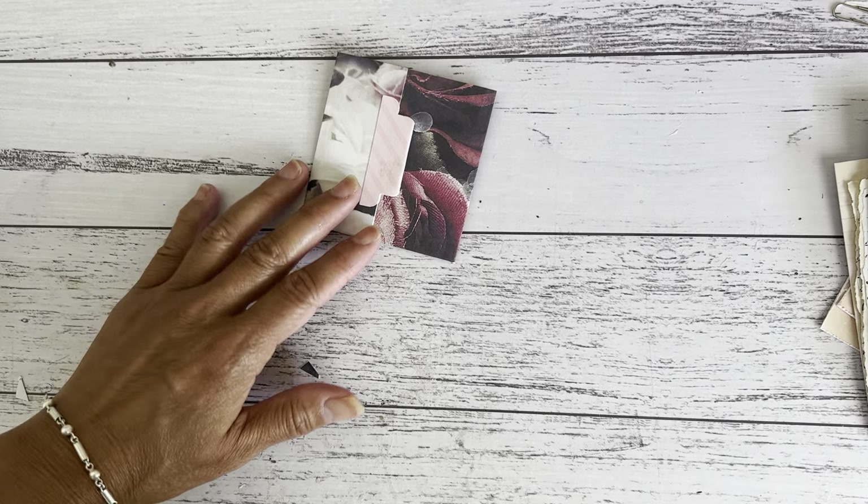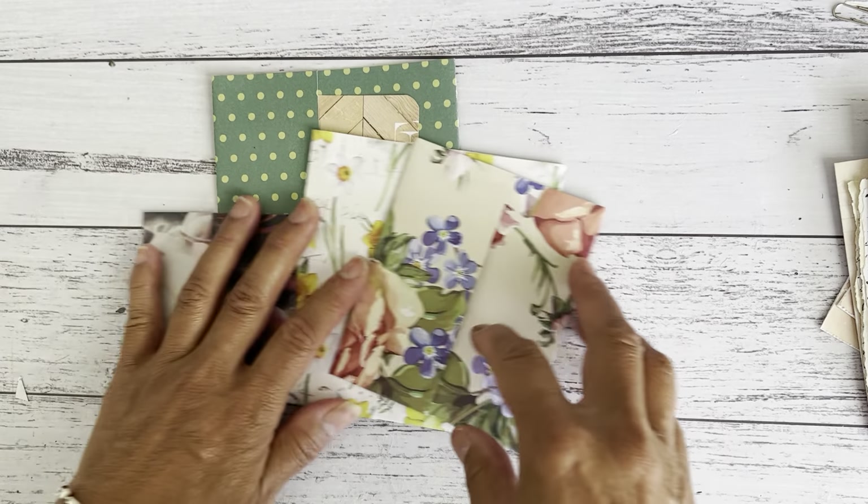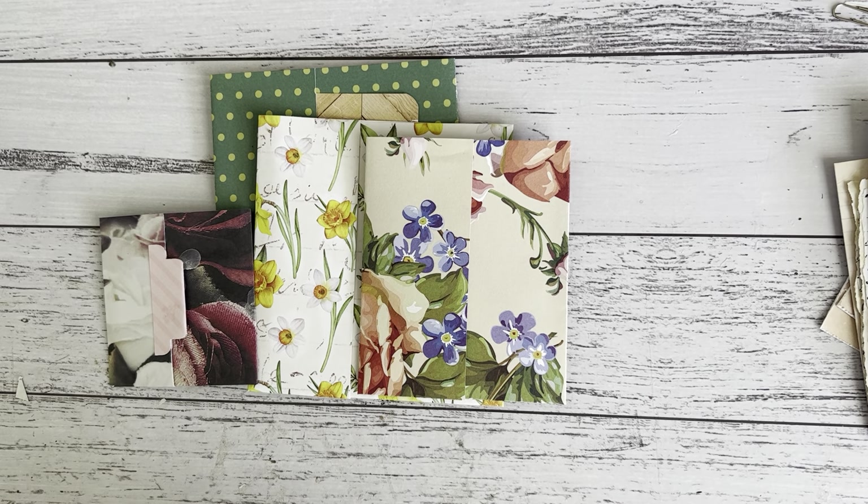This is just a fun little idea — a pocket made using your paper stash with an easy fold. I hope you enjoyed this pocket idea and I'll see you soon in my next video. Bye for now!